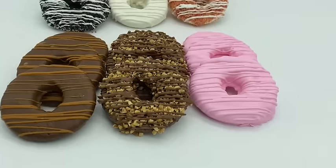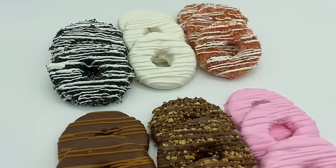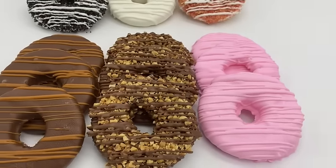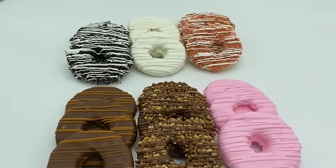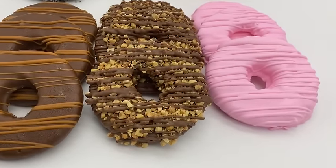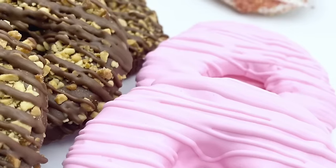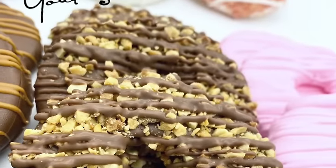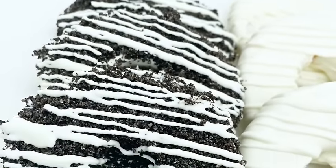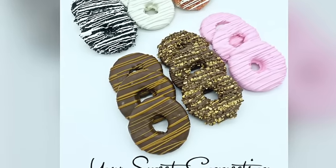Here you have it — all these beautiful pineapples: Oreo crumble, plain white chocolate, strawberry crunch, salted caramel, peanut, and strawberry. You can do whatever you like with these and have fun with them. If you enjoyed this video, give it a thumbs up, don't forget to hit that notification bell, leave a comment below letting me know how you enjoyed this video, and I'll see you all in the next video.